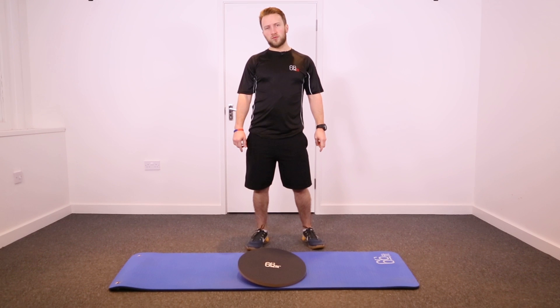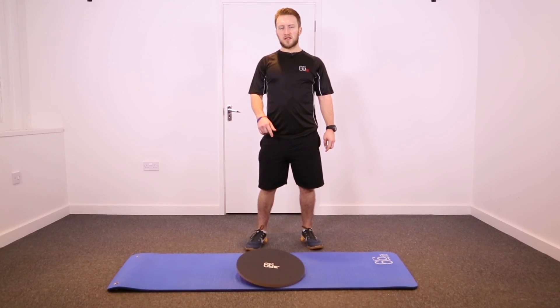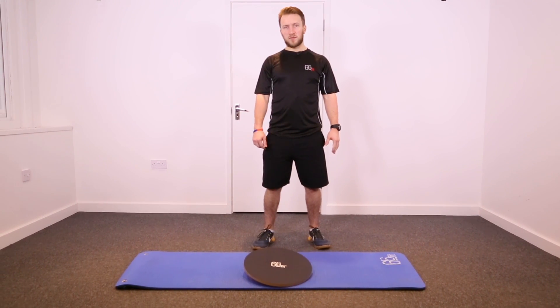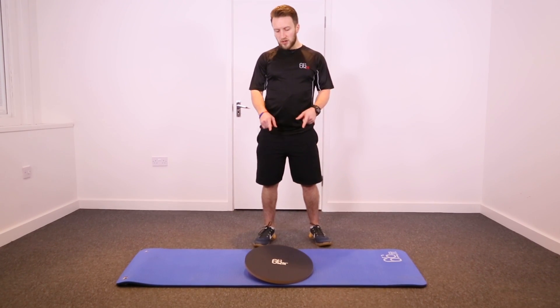This is the 66 Fit wooden balance board. It comes in two sizes: a 50 centimeter, which is classed as beginner to intermediate, or like we have here, a 40 centimeter, which is intermediate to professional.